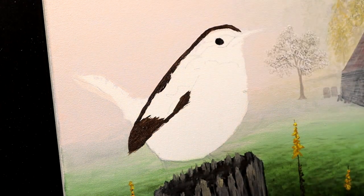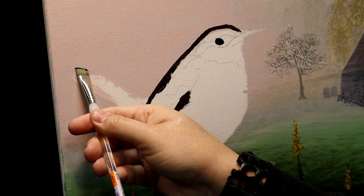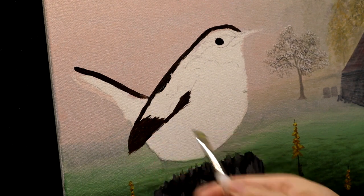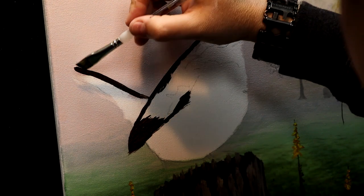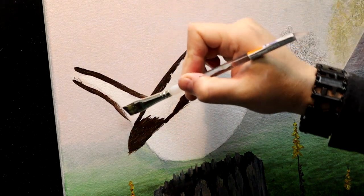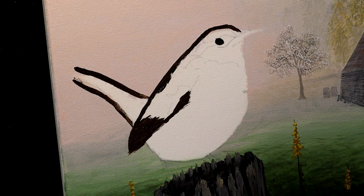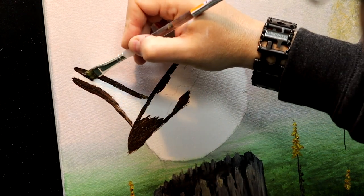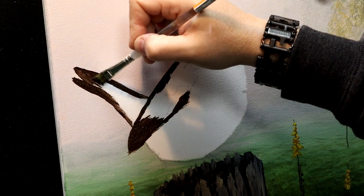For the tail, I'm turning my brush and working the angle in the same direction these tail feathers would be laying. This keeps the direction of my brush strokes matching the direction of my feathers, so anything that shows up when we layer on additional highlights will just add to the realistic quality that these are bird feathers laying in here. Pay attention to what area of the bird you're painting — if you're on the tail, make the strokes go in the direction the tail feathers would be; on the wing, the wing direction.